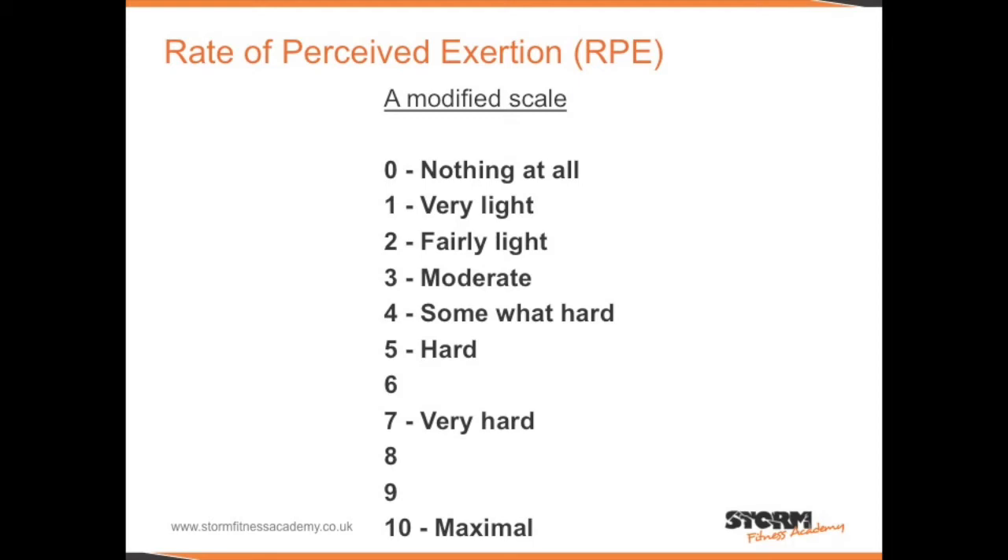The original Borg scale of 6 to 20 can be confusing. A modified scale of 0 to 10 is often used instead.